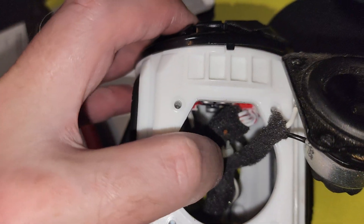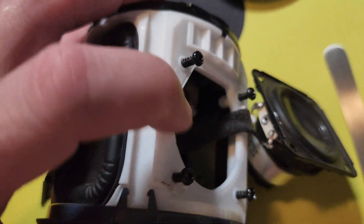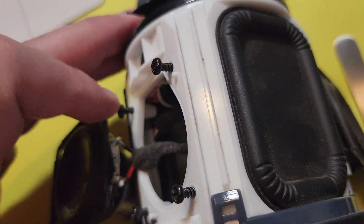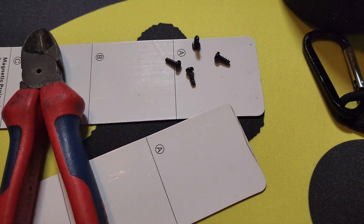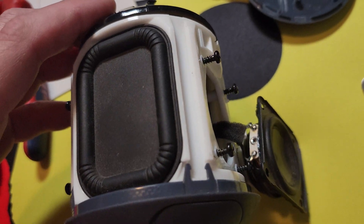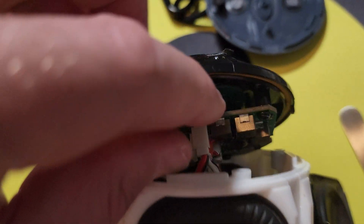Personally, I like to take my screws that I know are not going to be in my way and secure them slightly into the slots where they belong. That way you don't have to worry about them getting lost, or putting them on a magnetic tray and having them somehow rolling around. The next thing you're going to do: this top board has a bunch of connectors on it.